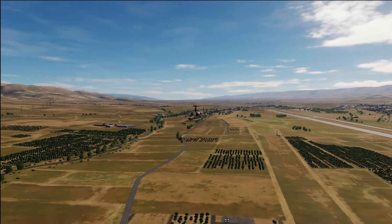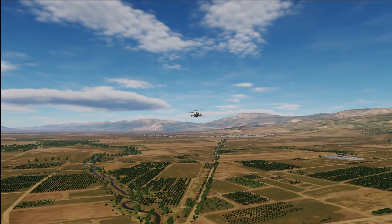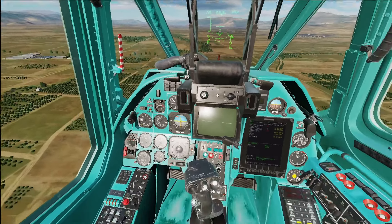Alright folks, welcome back. Today we're in the Black Shark 3 and I'm going to teach you how to use the IGLIS. Surprisingly simple, very easy to pick up on.